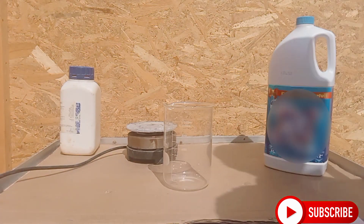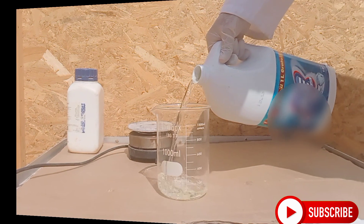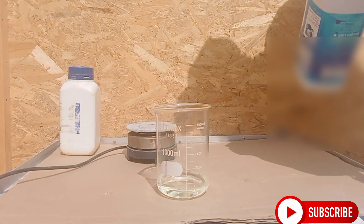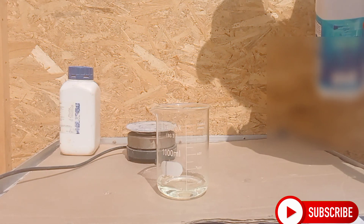How to make sodium chlorate for separating palladium? In this video we will make sodium chlorate.